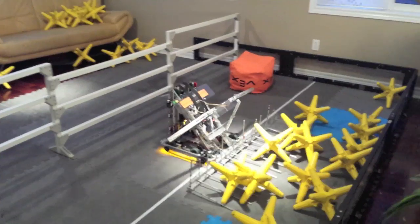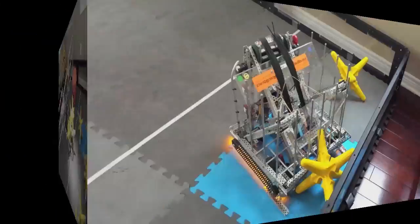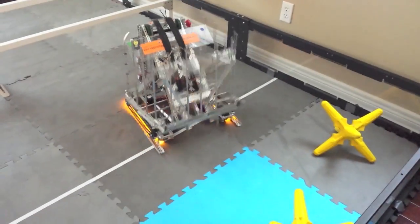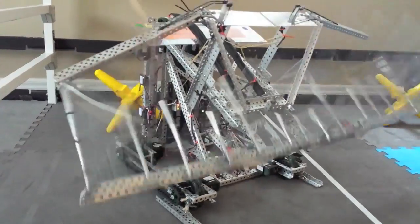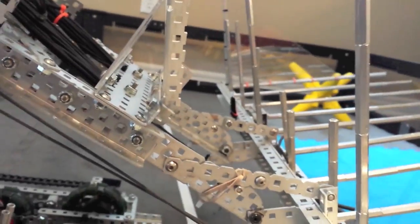Our VEX Starstruck robot features a unique and extremely large 3-foot-wide fork system. At the start of the match, our forks expand passively as the lift raises — first the sides fold out and lock into place, then their momentum allows the main section to fall forward.